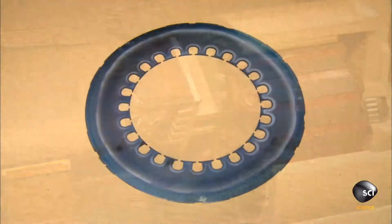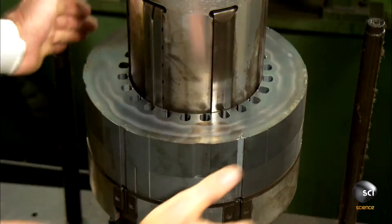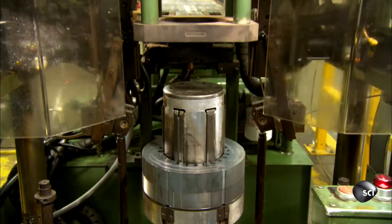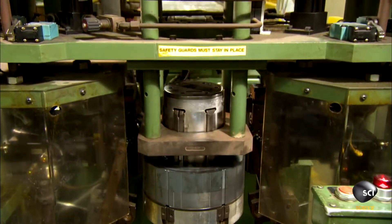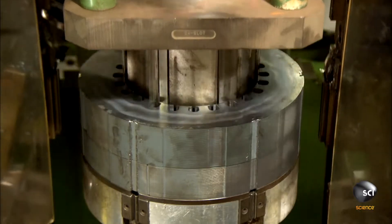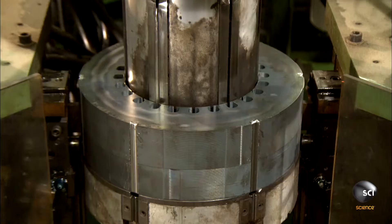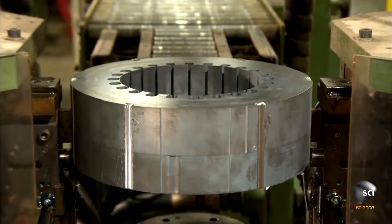Production starts with the stator — the stationary core of the alternator, the part that converts energy from the motor to electricity. A press compacts a hundred or more laminated steel discs to create the stator core. Machinery then lifts the stator core out of the assembly device and transfers it to the next station.